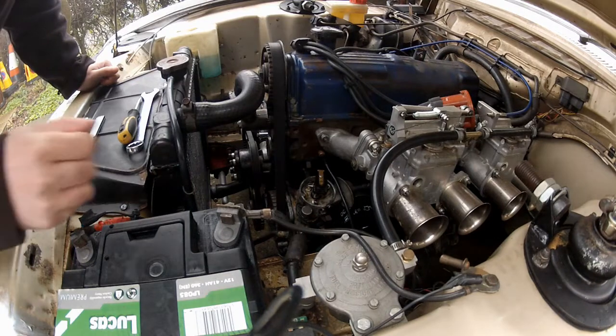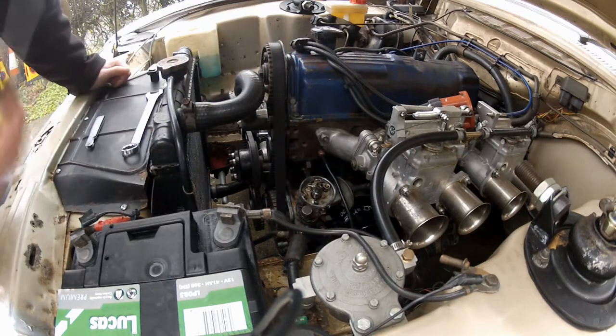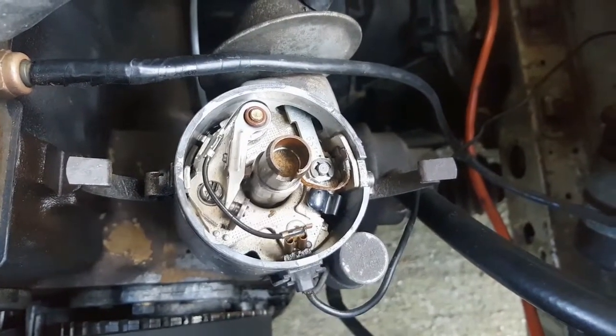Next up, you need to remove the rotor arm, which should just pull straight off. Notice that it is keyed, so it only goes on one way. With the distributor cap off, we've exposed the points and the condenser — the points are here, and the condenser is here.